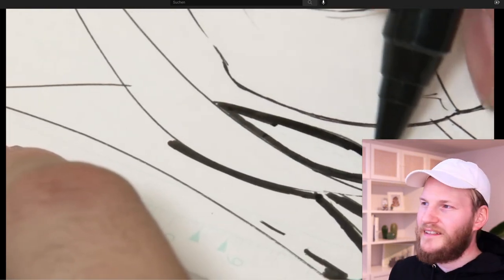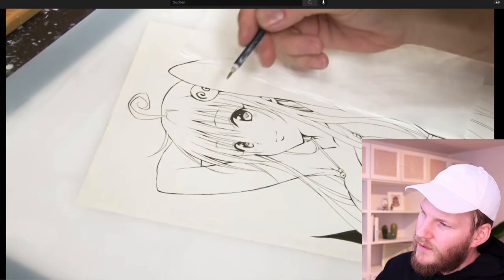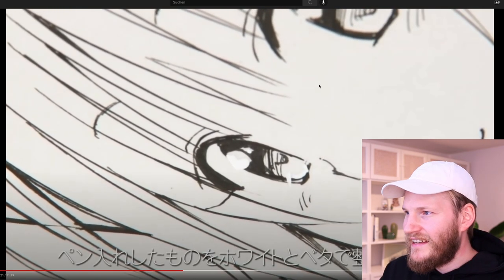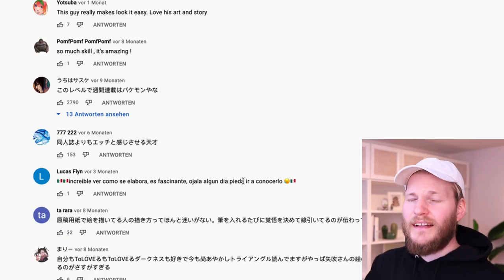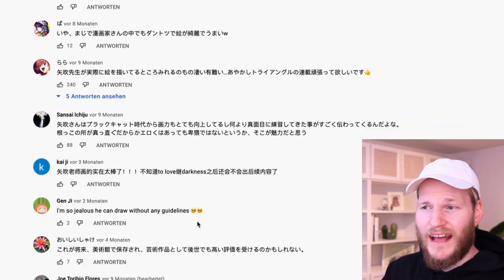Now he's actually using a bigger felt tip pen for some black shapes where the shadows are and everything. By the way, all of the comments and titles are in Japanese and I don't really know that character or the artist. So if you know who that is...